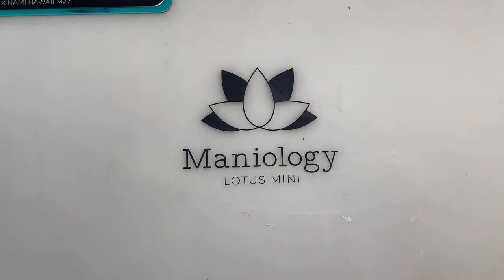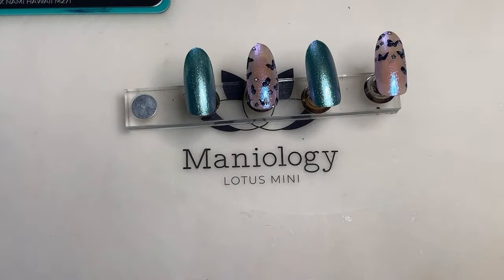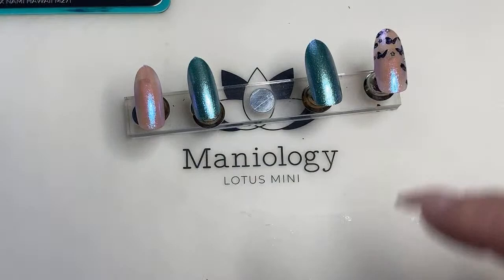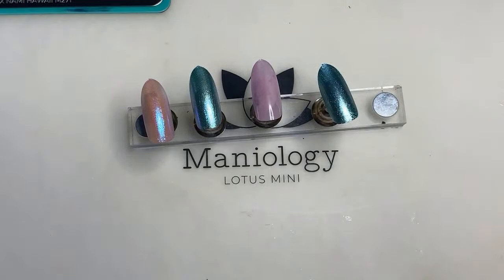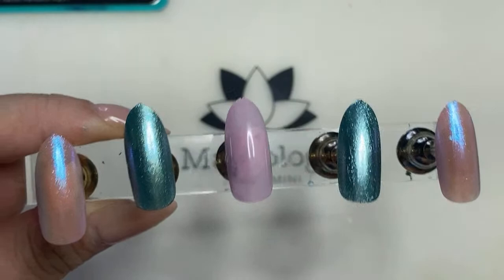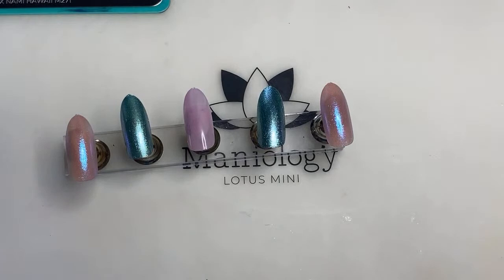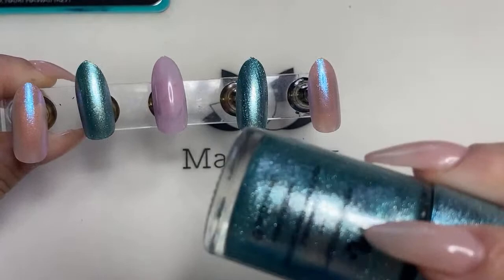I already swatched these tips ahead of time so you all don't have to wait forever. However, I did not swatch every single one because I'm going to show you how I got that pretty blue sheen on the base. First, you're going to start with your base coat and then a concealing base. I just did one very healthy coat of it, then on clean prepped nails apply your base coat and one coat of Bubbly.